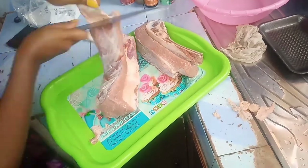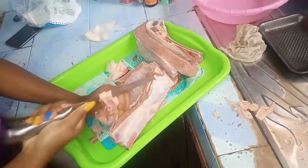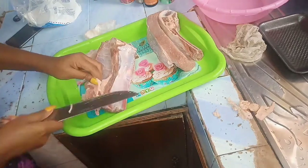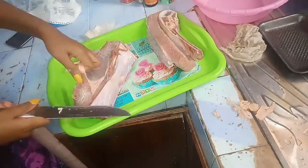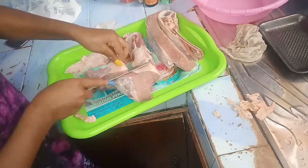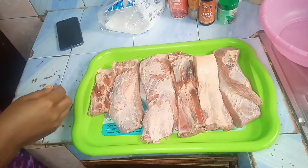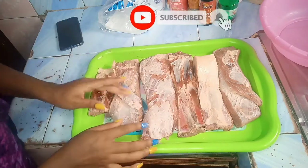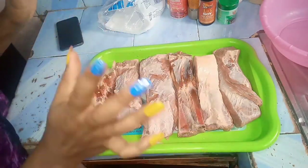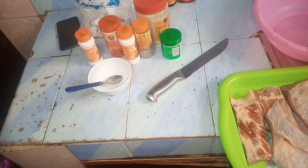I'm just trying to get all the membrane out so that before I spice it up everything will be clear. Although this meat had a lot of membrane — you can see I'm struggling — I tried my level best. I was not able to get everything out, but at least I removed what I felt like was not supposed to be there. I'm done removing the membrane. We got out the silver lining and now we are going to spice this meat up.